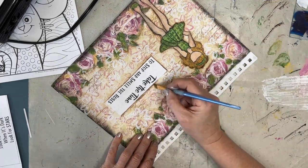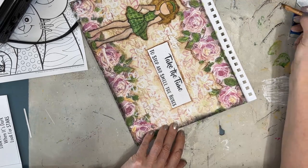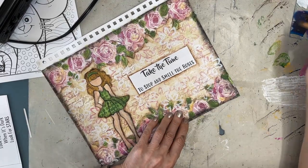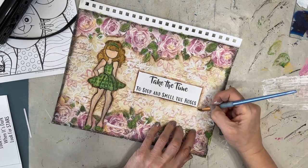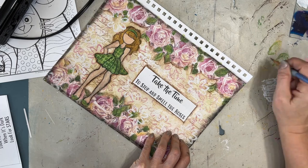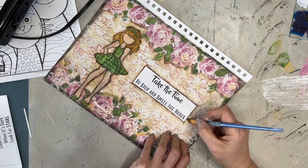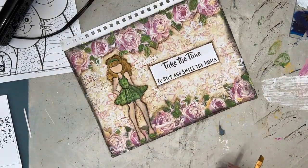So how many layers did you count in the background? Put your answer in the comment section below. Give me a thumbs up if you've enjoyed this video and want to see more. Until next time, go get creative!